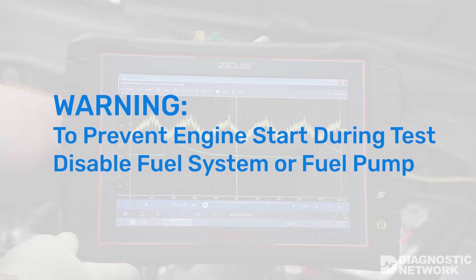Begin by disabling the fuel pump, then crank the engine over until it does not start. This will remove the fuel from the fuel lines and rail, preventing engine start during the test.